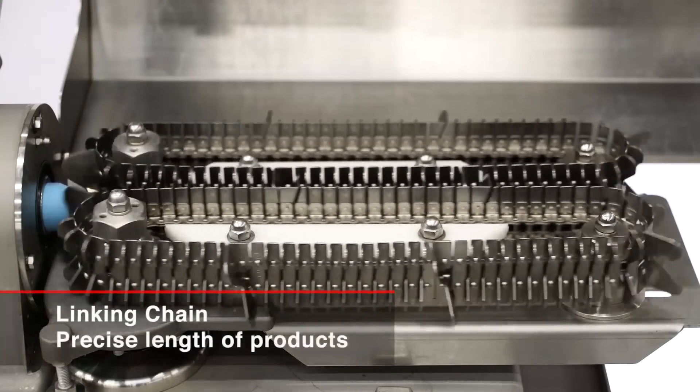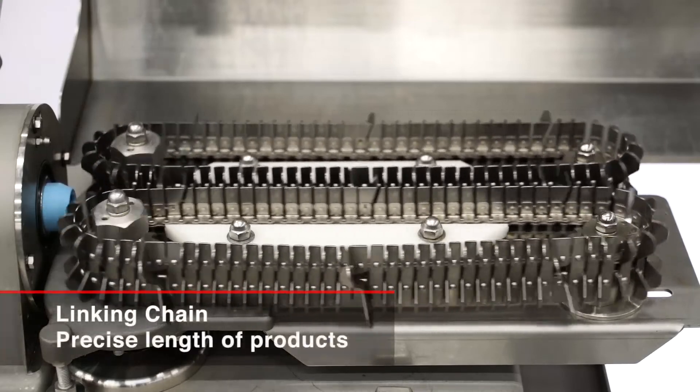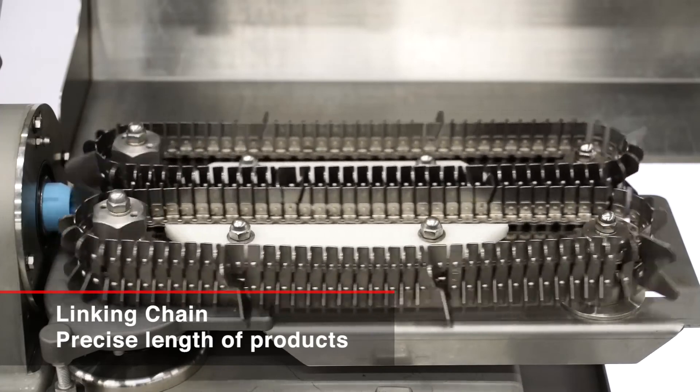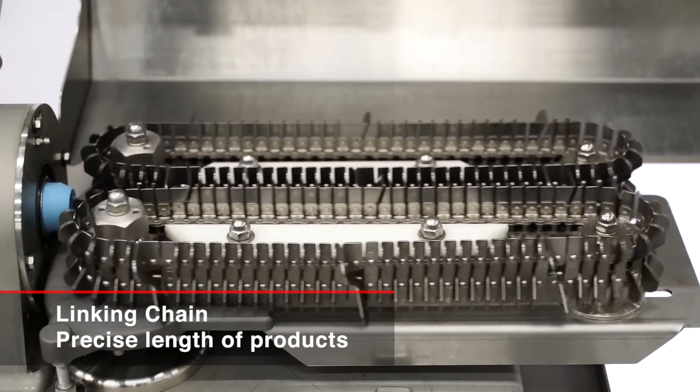A linking chain system ensures precise product lengths. The length range is from 28.4 mm to over 305 mm.